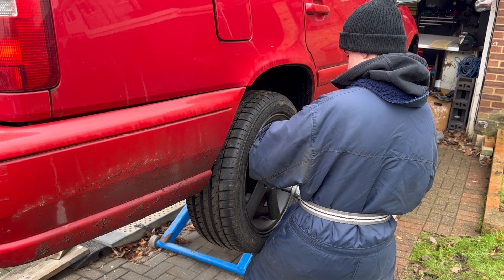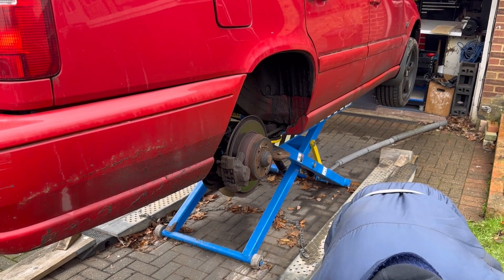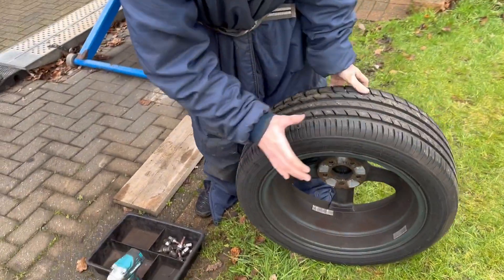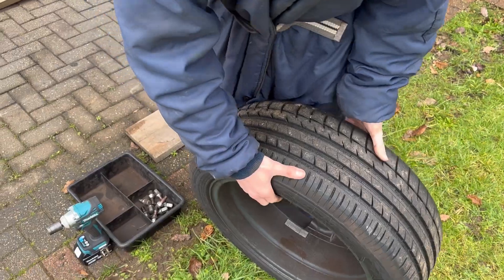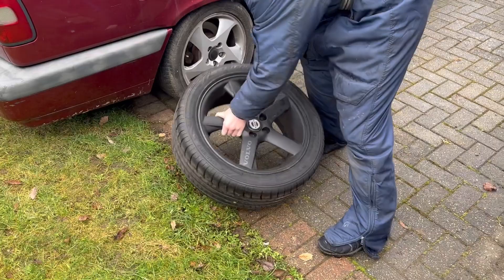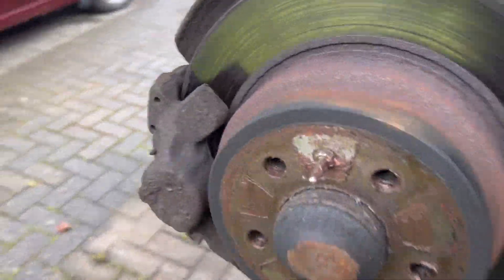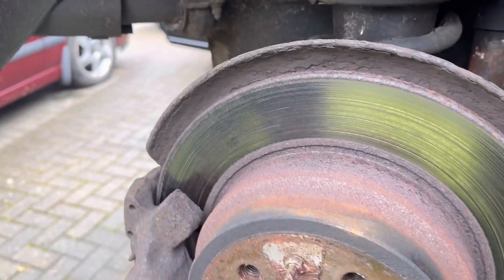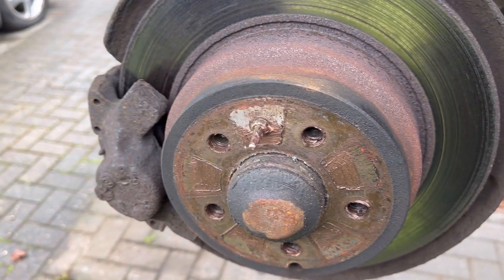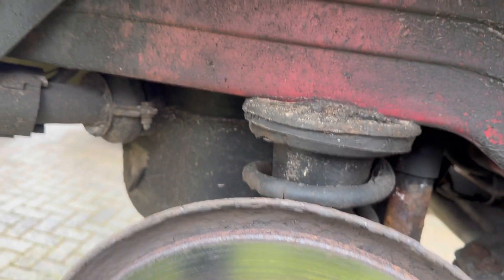One thing I like to do is keep the wheels on each side of the car so they go back in the same side. For example, this is the driver's side so I'll place the wheel on the driver's side. It's always good to put things back where they come from. There looks to be a set of discs on that as well - but it doesn't look too bad under there to be honest.